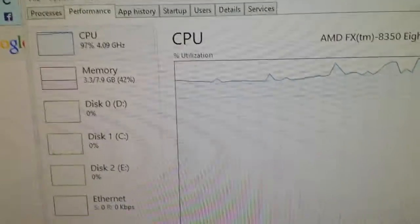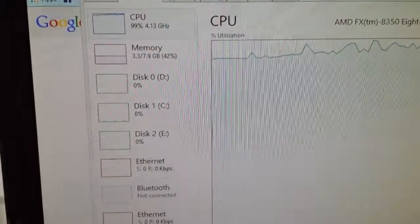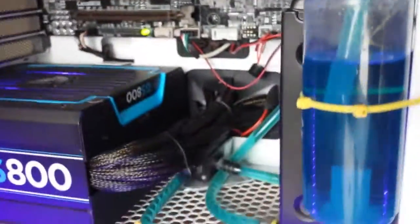That kind of load is never going to happen in real work. This is my AMD FX 8350. Thanks guys — subscribe to my YouTube channel for more videos on custom water cooling. Thanks and bye!